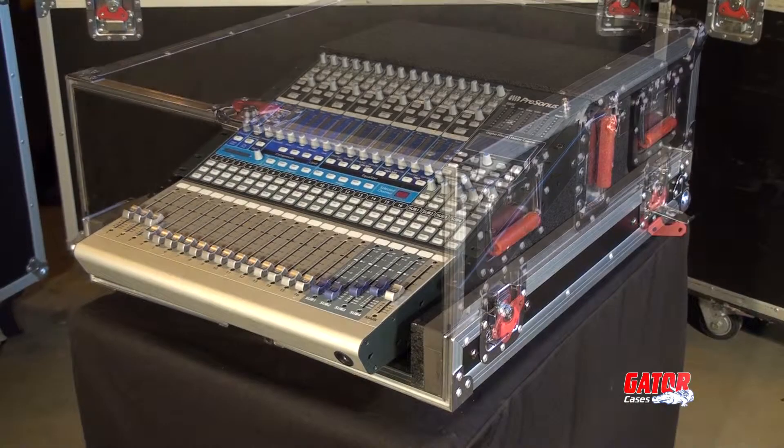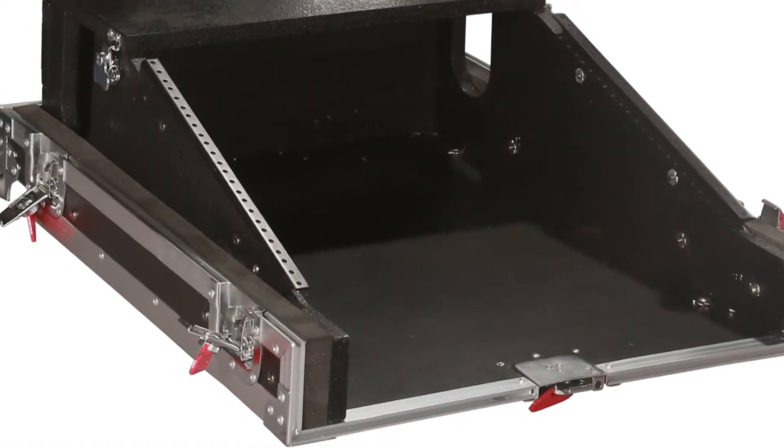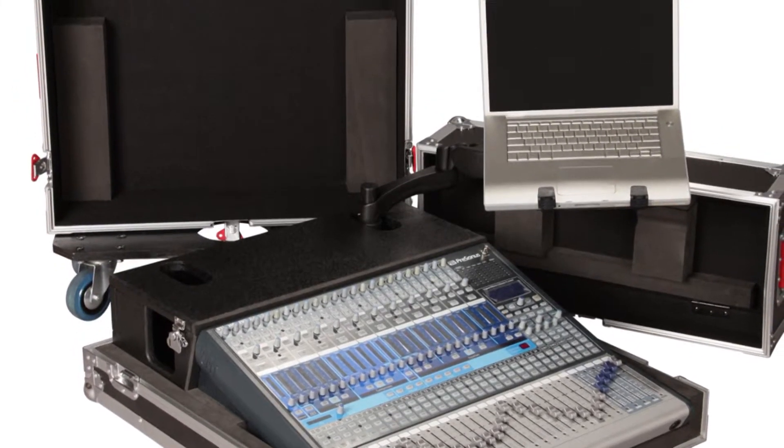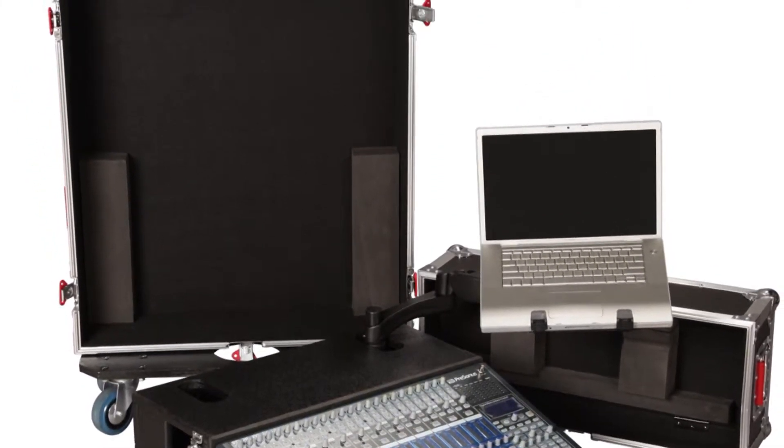The Gator G-Tour Personas 1642 case is available in the standard model with the doghouse section, or the deluxe arm version, which incorporates Gator's unique 360 arm mounting system.